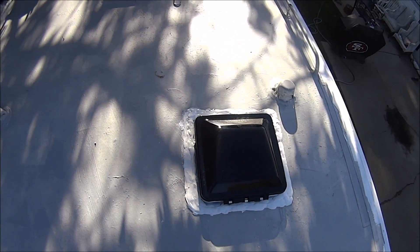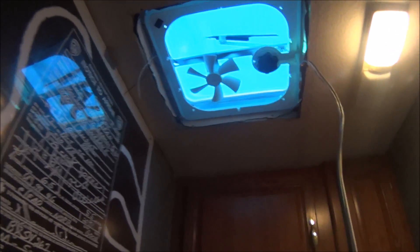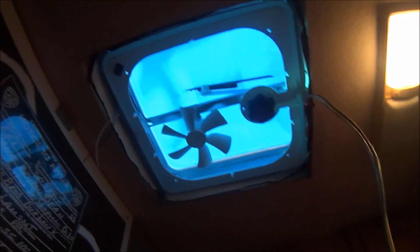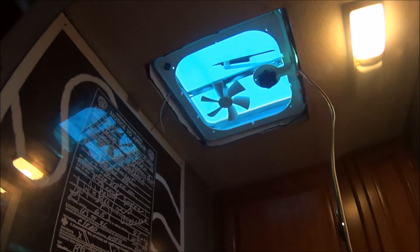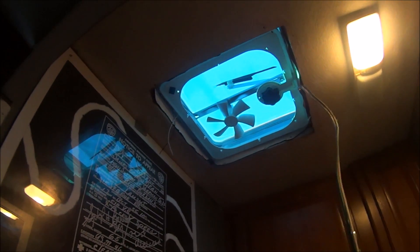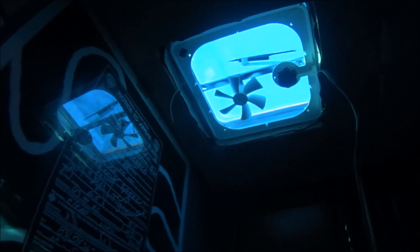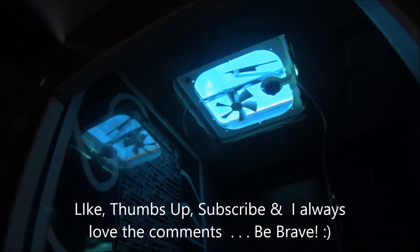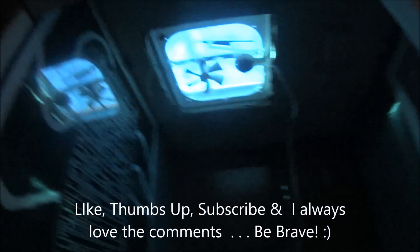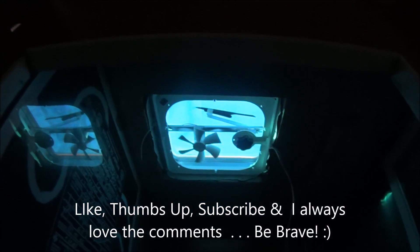This is RV life. You may or may not be able to see this, but this is the interior — I have to finish this. That's the exterior, obviously, that I just finished. But my point is, for as dark as it is outside — like a gray or black color — it's blue in here. It's cool! I'm probably the only one fascinated with that. Thanks for subscribing, thank you for your comments, and thumbs up would be great. Take care, talk to you tomorrow. Be brave.